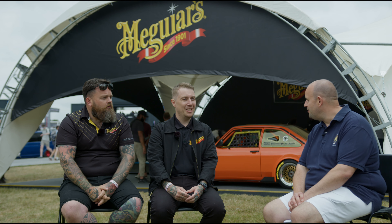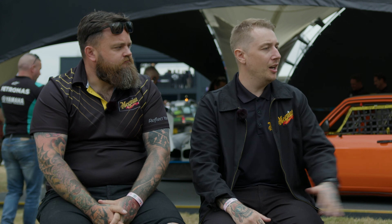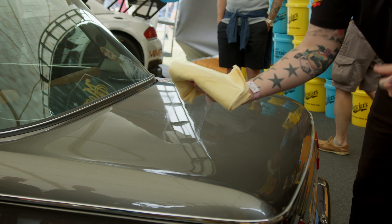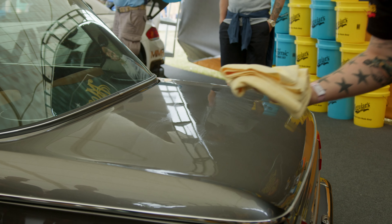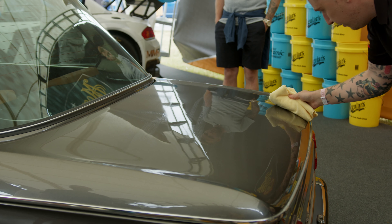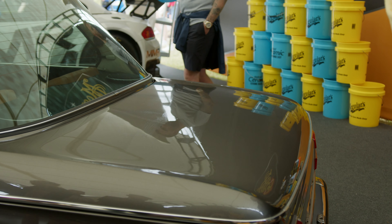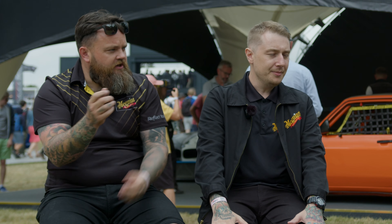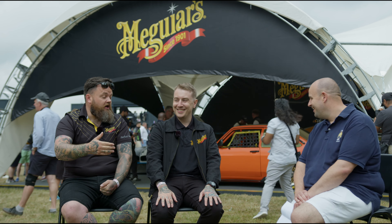Waterless washes — how do they not scratch your paintwork? By using them correctly. It's putting them in the right context. We call it waterless wash, but it's more of a maintenance product — for events like this where we've cleaned the cars, driven them to a car show and don't have access to water. It's the safest way of maintaining the car when it's just got light road grime and dust. If the car looks like it needs a wash, then wash it with traditional two buckets and shampoo. I always use two towels, saturate the panel with the waterless wash and wax, wipe with my cleaning towel rolling it away from the surface to lift the dirt, then buff with the second towel. The products have clever lubricants built in to encapsulate the dust and grime.